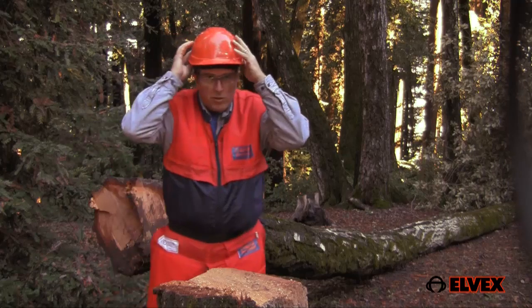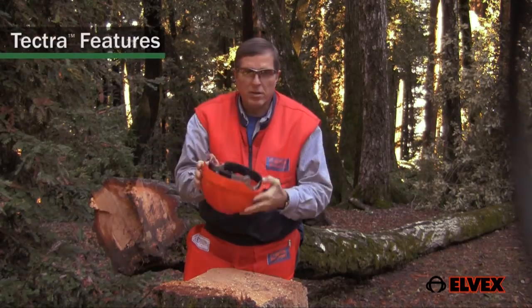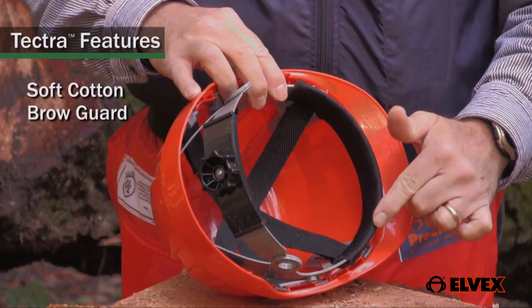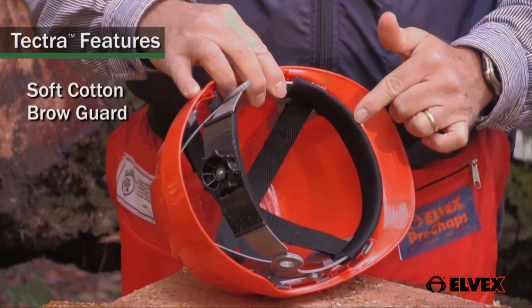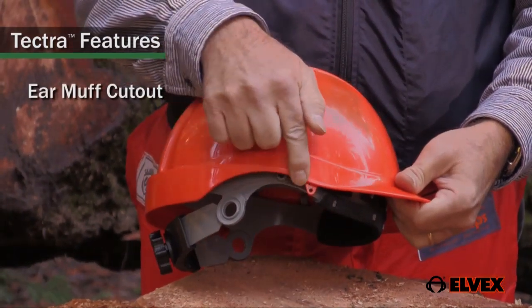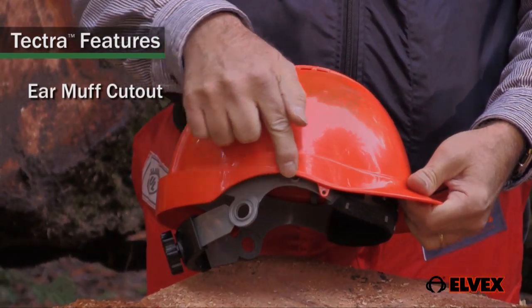Let me show you the other innovative features of the Tektra. First, here is the soft cotton brow guard that absorbs perspiration and adds to the comfortable fit. Here you can also see the contour of the ears to accommodate hearing protection.